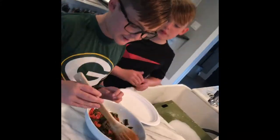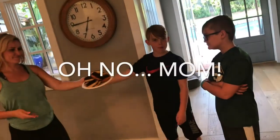Now we're going to mix the peppers with the lime. Guys, this is what happens when your mom gets involved.